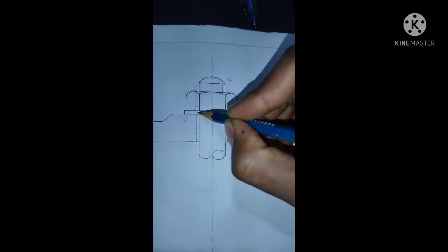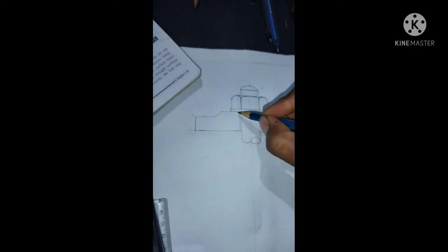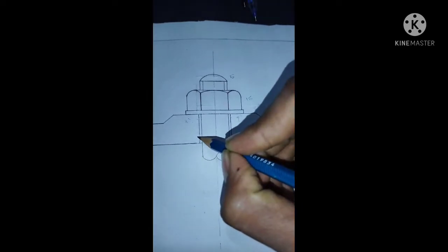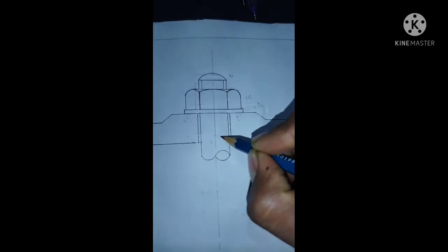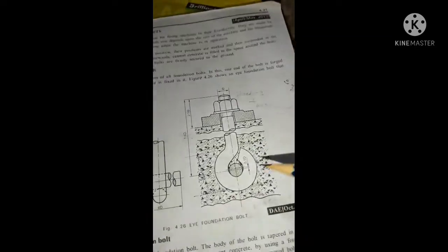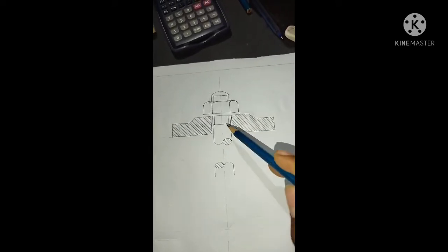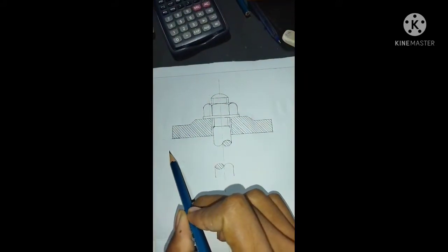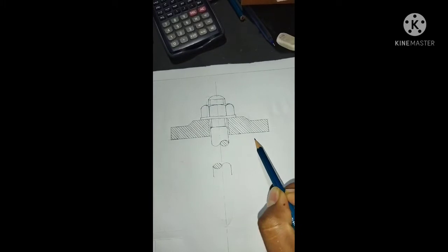2.1D, 5mm extra, 1.2D. The dimensions are 2.1D, 2mm, 1.2D, 1.3D, 2.3D, 1.4D, 2.4D. I will show you the concrete base.